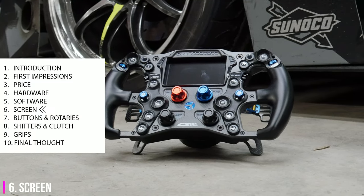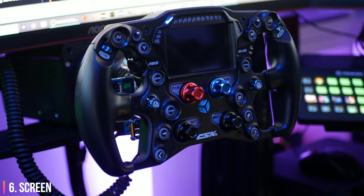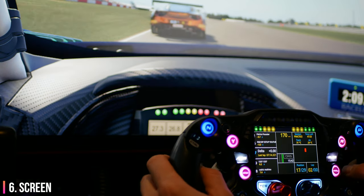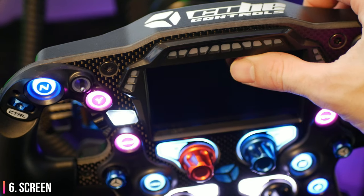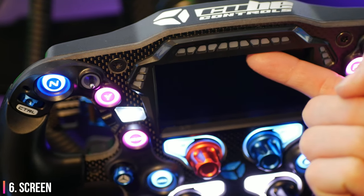The party piece of this wheel is the fact that it has a screen. It's beautiful and it's surrounded by 17 extremely useful LEDs. The LEDs can be customised to incorporate ABS warnings, flags or even car position spotting capabilities. I preferred the sleek integration of the screen on the CSX2 and GTX. The raised plastic surround looks a little out of place but the LEDs are certainly much better than the ones on previous generations.